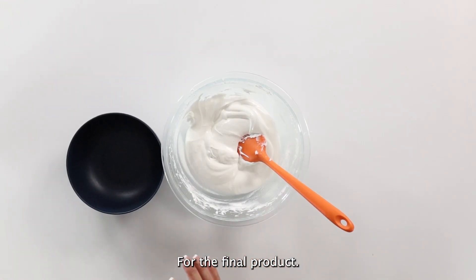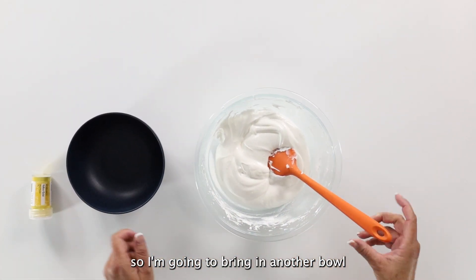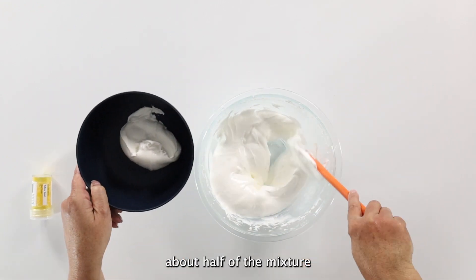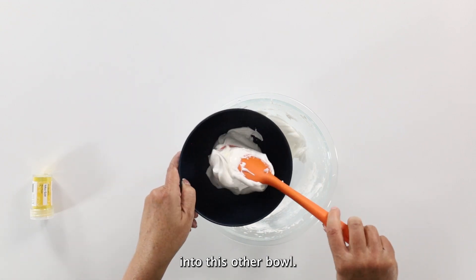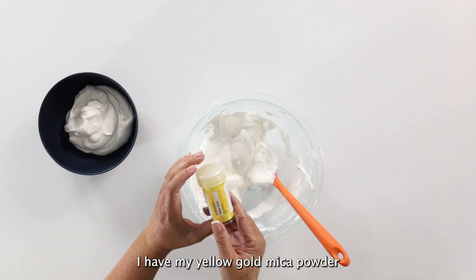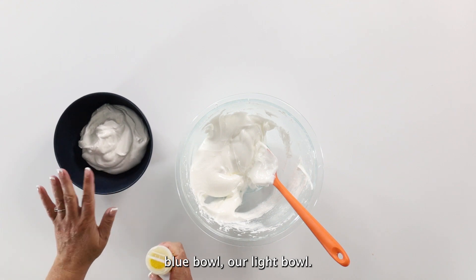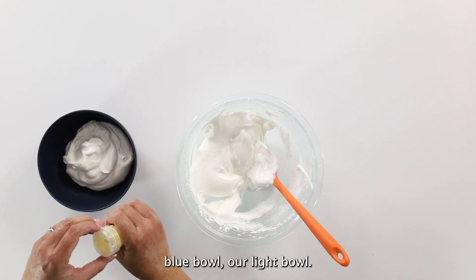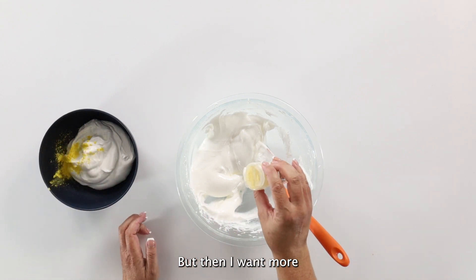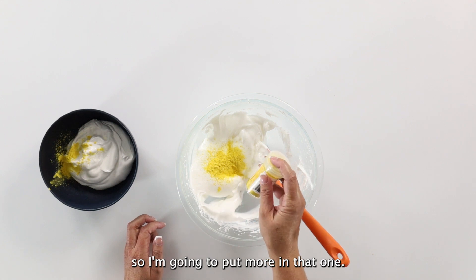For the final product I want to have two shades of yellow. I'm going to bring in another bowl and divide about half of the mixture into it — one a light yellow and one a dark yellow. I have my yellow gold mica powder, and we'll make this blue bowl our light bowl. I'll sprinkle just a little bit in there, and then put in more in the bigger bowl for the darker shade.